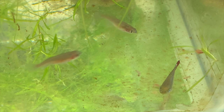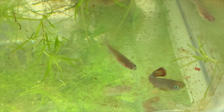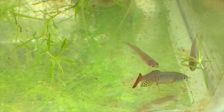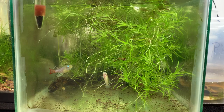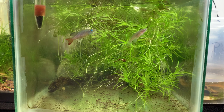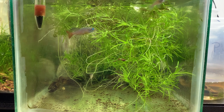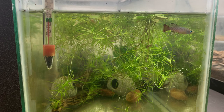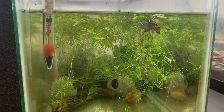Obviously the first thing you will need is some killifish. You can breed them successfully in pairs or in groups. Here I'm using a trio — two females and one male. The next thing you will need is a heavily planted tank because killifish are very shy fish. I'm using a five gallon that's filled with guppy grass and some java fern. I also put in a few caves to create some visual barrier and give the female somewhere to escape the male.